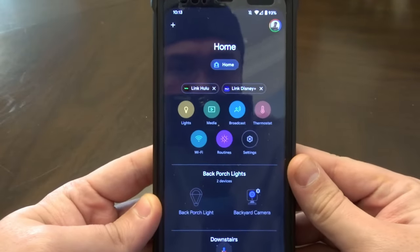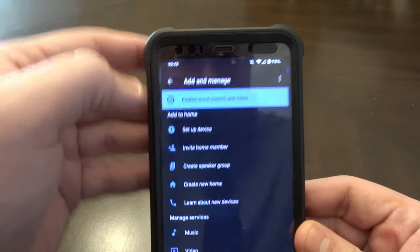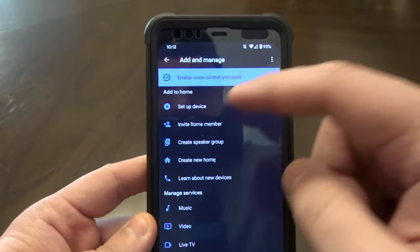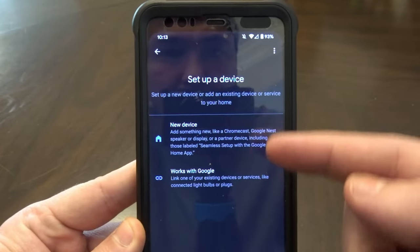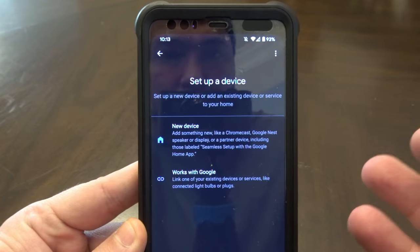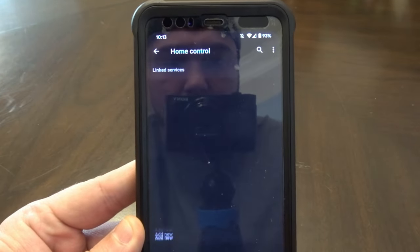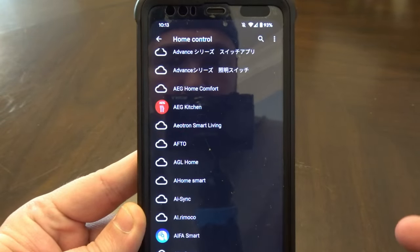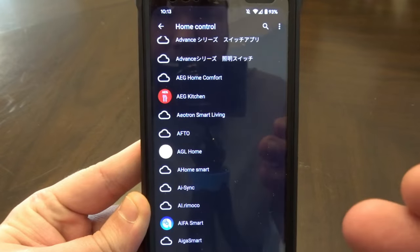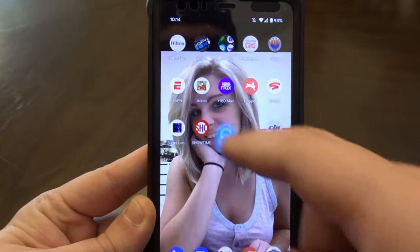If you go into Google Home and need to add a new device, click the plus sign up here, then select 'Set up a device.' It asks if it's something new directly from Google or something that works with Google. Select 'Works with Google,' find Wyze at the bottom, sign into your account, and then your Wyze account will be linked with your Google account.